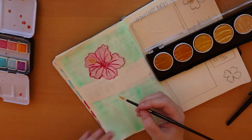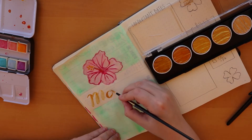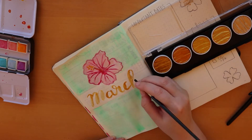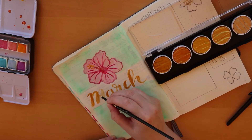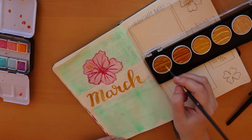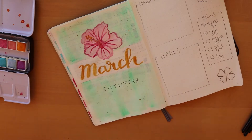I've been practicing my brush lettering, so I took my Finetech pearl colors in gold and wrote the month of March out, which I thought looked pretty good. Then I wrote out a little March calendar at the bottom.